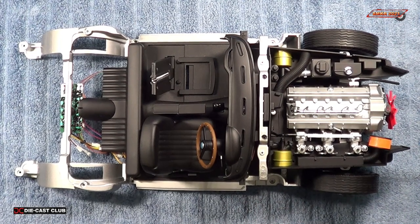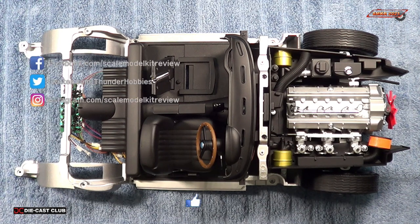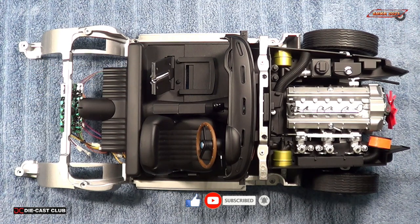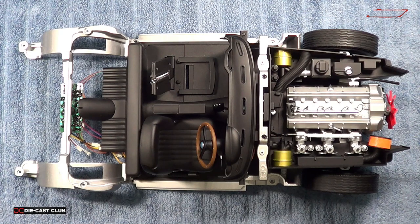Anyway, I hope you enjoyed stage 83. We really didn't do any assembly — we just did some prepping of all the body parts to go onto the chassis. If you liked this video, please give me a thumbs up, please subscribe to my channel and hit the bell for all notifications. Head over to EagleMoss.com and subscribe to this car today. I'm told it's sold out, so if it's sold out be patient — it will be available again. Take care everybody, and happy modeling.